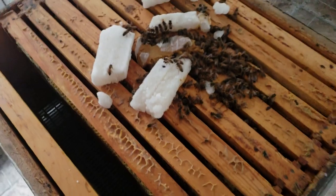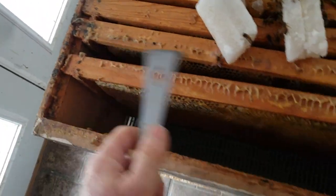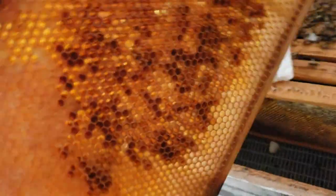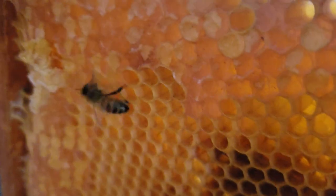I'm going to remove another frame. This one here basically has nothing on it, so that one goes over here — that's the end frame. You always want to keep your honey towards the center of the hive during the winter. This one's got pollen and honey on it — this is a great frame, I like this one — so it's going to go back where it was.